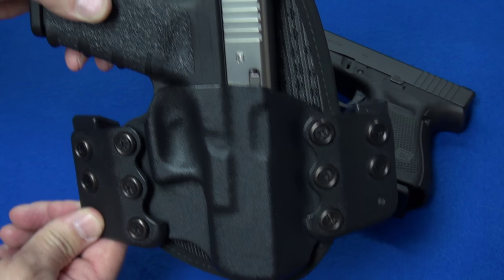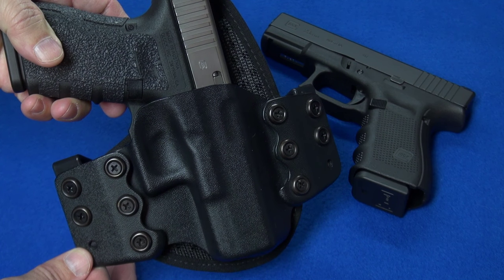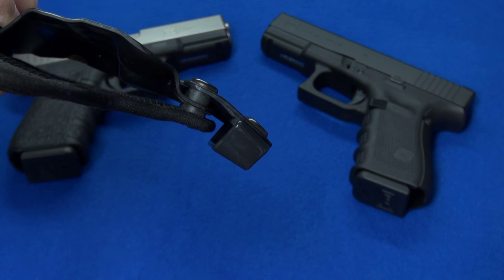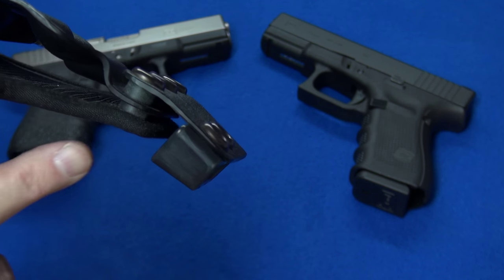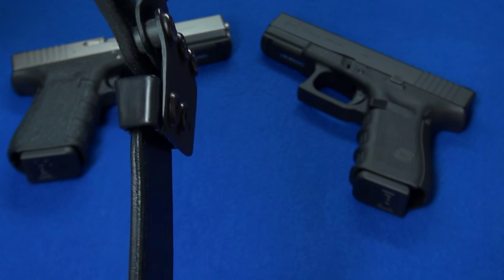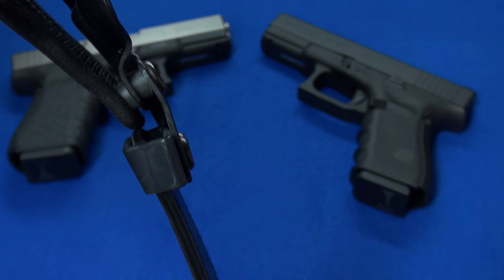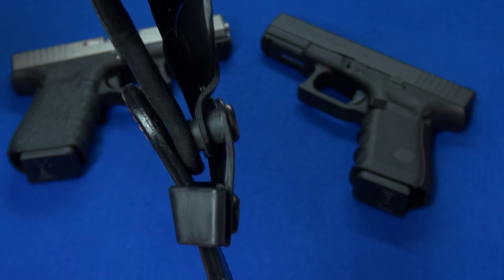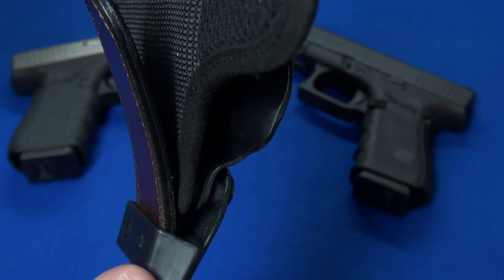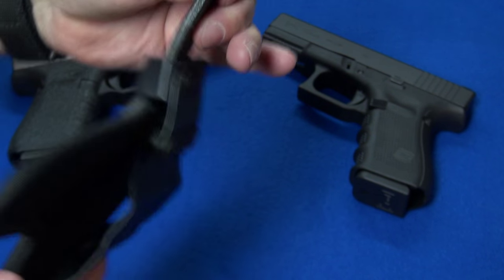You can also change the ride height if you want it to ride a little lower or higher. This one rides pretty high, which I like because you don't need nearly as much cover garment to conceal it. One issue with the loop configuration — if you're wearing a good quality thick gun belt, you have to sort of weave the belt through the clips and it's a pretty snug fit. But that ends up being a good thing because once you've got it on, you have a nice tight fit.